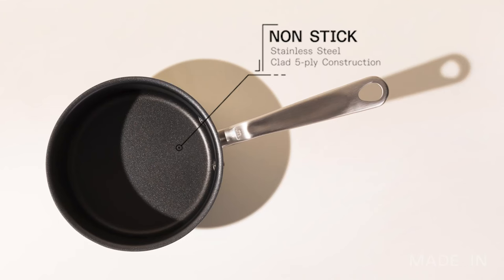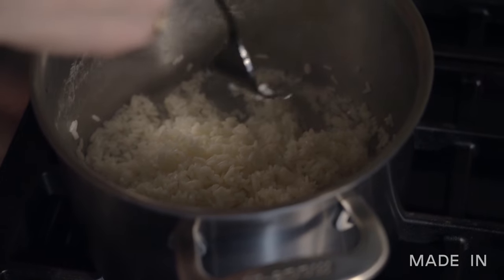This saucepan is in stainless clad material, but we also make it in a non-stick. So if you're someone that tends to burn your rice a little bit or scorch your leftovers, you could try the non-stick version because it's super easy to clean.